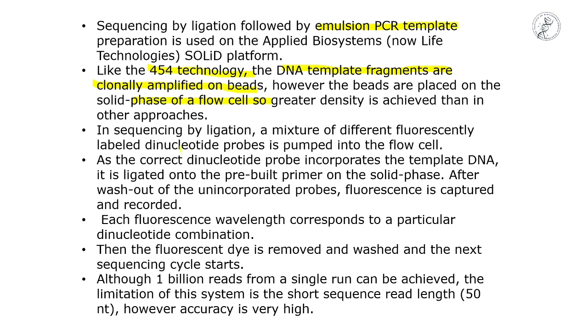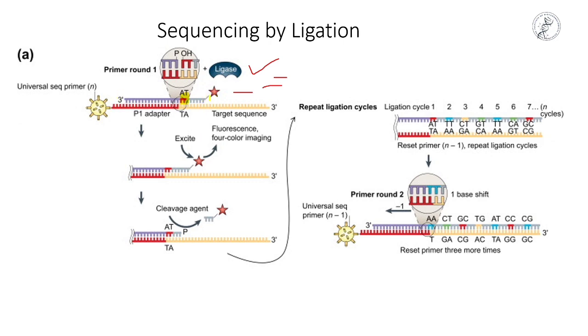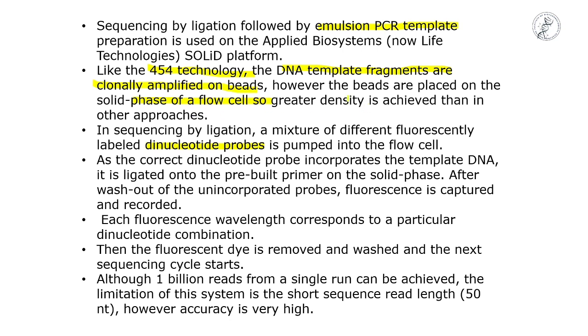Then, fluorescently labeled dinucleotides are added. A mixture of different dinucleotide combinations — AT, GC, CT, and others — each fluorescently labeled, is pumped through the flow cell.